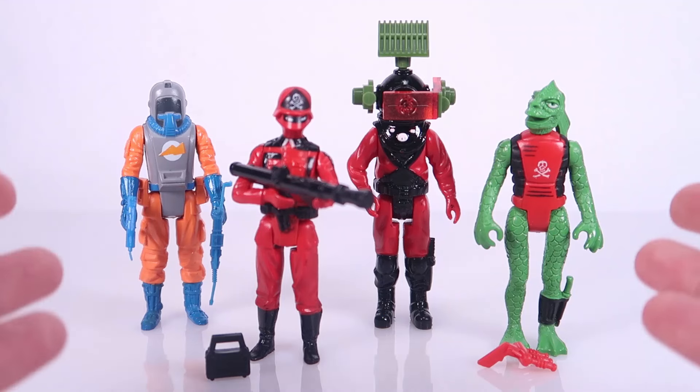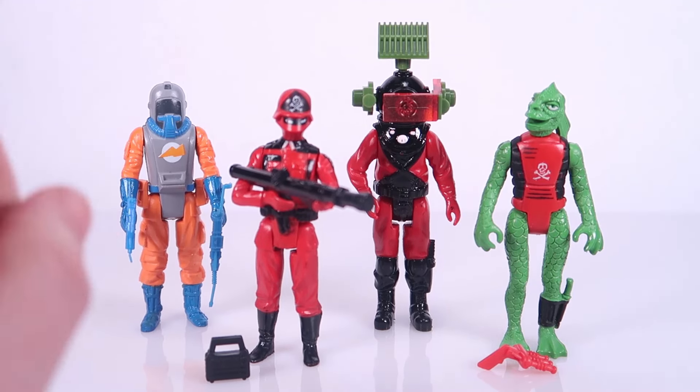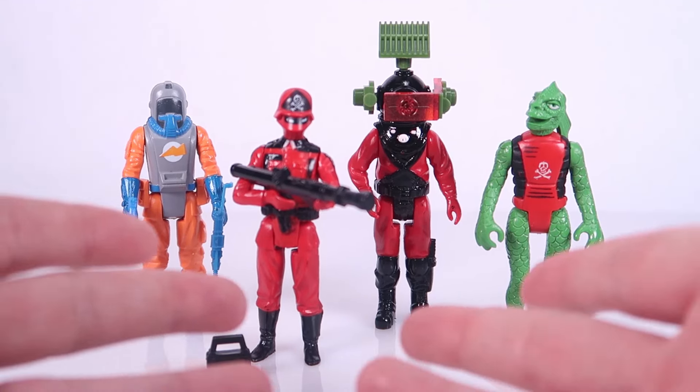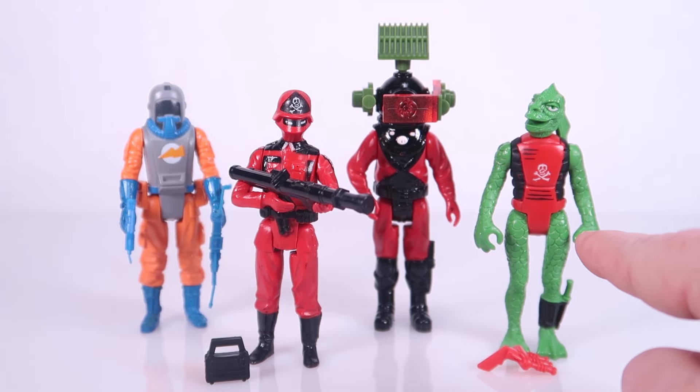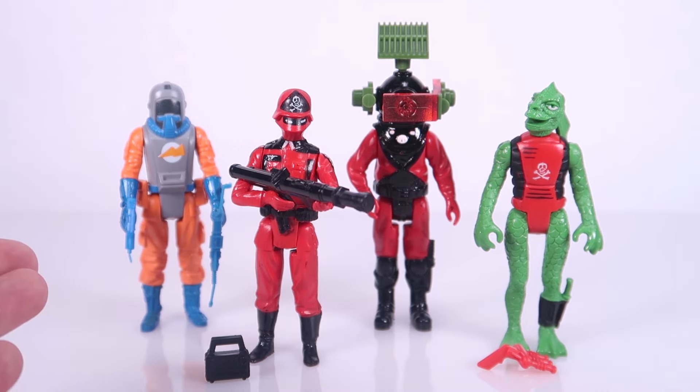What really stood out to me the most were the Red Shadows — these characters that were created specifically for the Action Force toy line. I thought they were so cool that immediately upon getting back onto the show floor after this panel, I found some. In fact, a booth had a whole tub filled with Action Force figures. I dug through the tub, and that day I came home with a small handful: a security guard, Red Shadow, Mouton, and the Kraken.